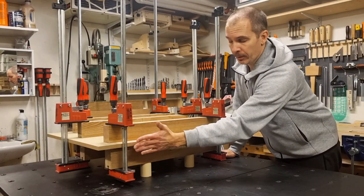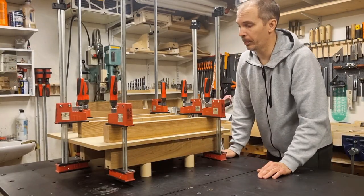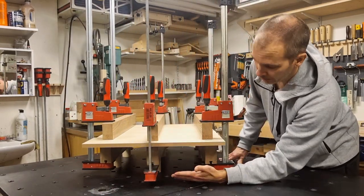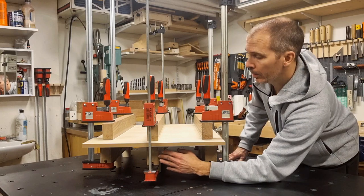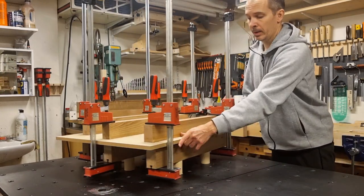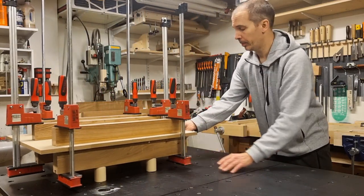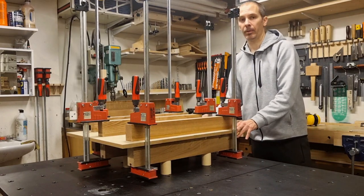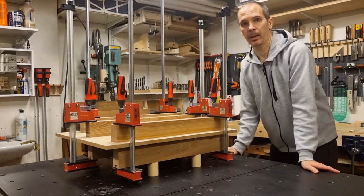I can also move the feet to a position where I can place clamps directly over my joints. The clamps on the short side I can reach without trouble. The one in the middle I have to reach from the outside, and it helps a lot that I can move the feet inwards to stay out of the way. With the low-friction tape on the bottom, I can slide the whole assembly to pretty much anywhere on my assembly table for full clamp access.